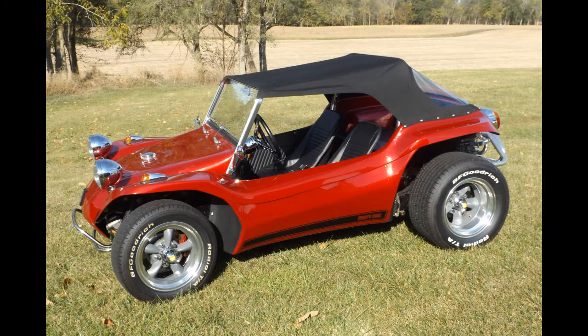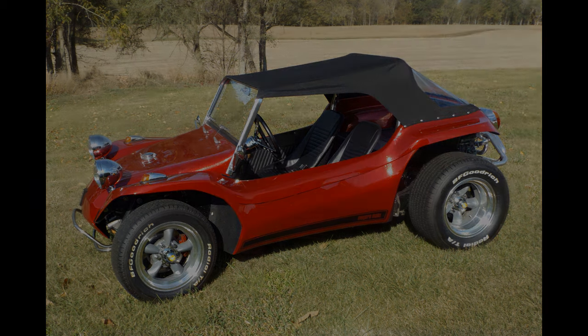Rough production numbers of the Manx I are around 5,200 and on the Manx II about 300. The two are outwardly the same except for the things we've mentioned and a few other minor differences.